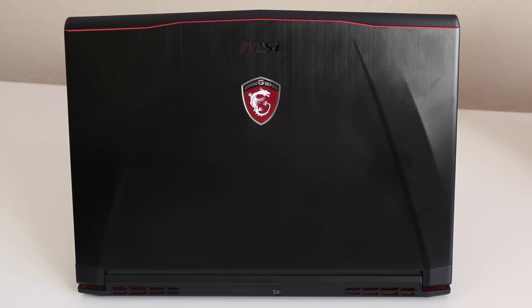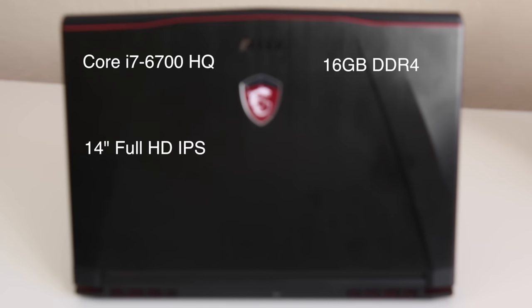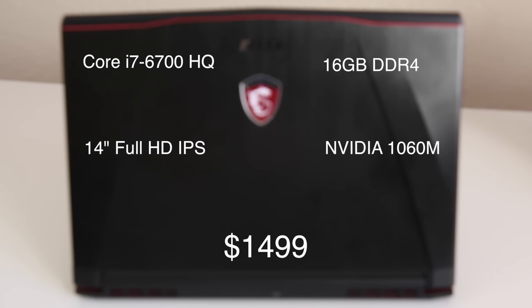Alright guys, let's go ahead and break down the specs. You're getting an Intel Core i7-6700HQ, 16 gigs of DDR4 RAM, a 14-inch full HD IPS panel, Nvidia GTX 1060M, and the retail price is $1499.